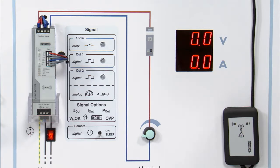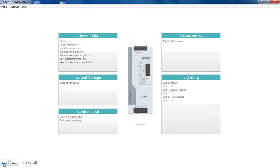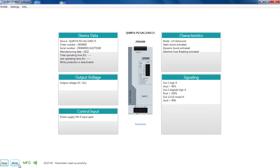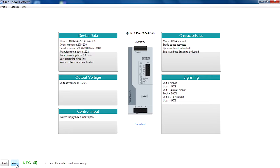Now we are able to read out the settings of the device via the NFC adapter and the Quint Power software. Let's read out the parameters of the device. After reading out the parameters you can configure your own power supply. I want to change my output voltage to 26.5V — let's enter the value and press OK. Now we are able to write the parameters on the device. I will press the write button and wait for the confirmation. The parameters were successfully written on the power supply.